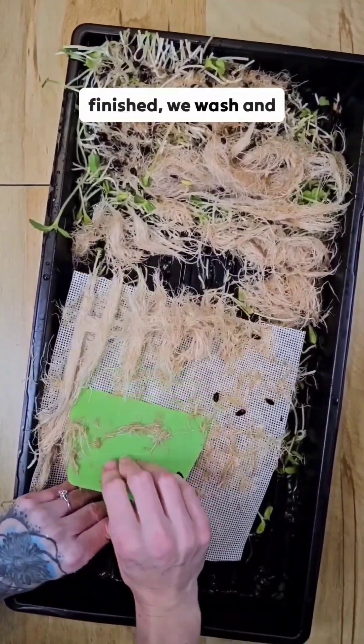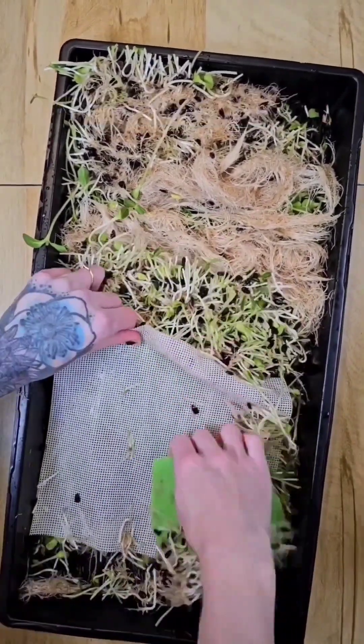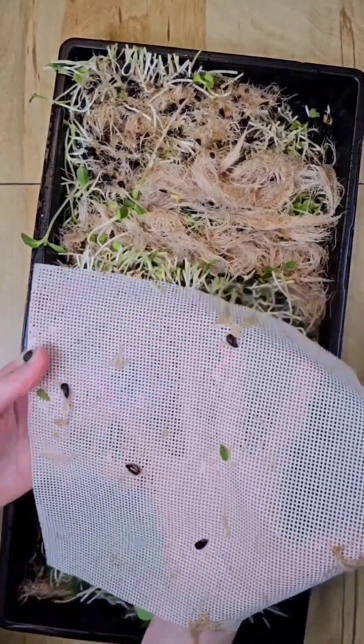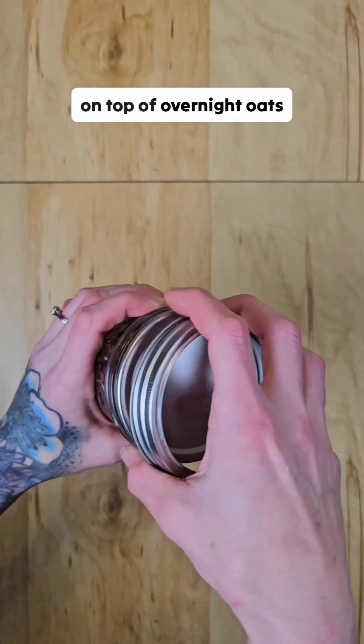After removal is finished we wash and sanitize the mediums before reuse. We used our sunflower microgreens on top of overnight oats for breakfast.